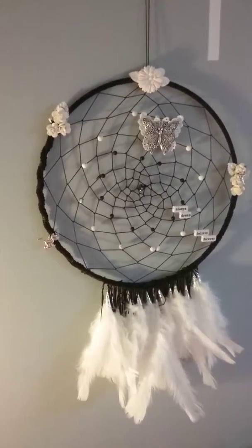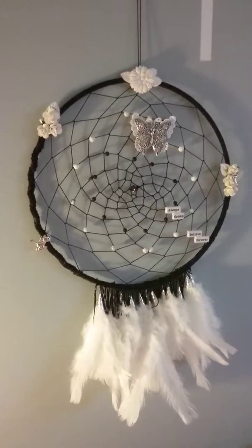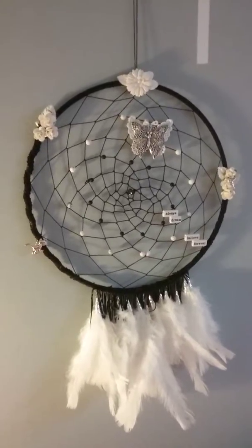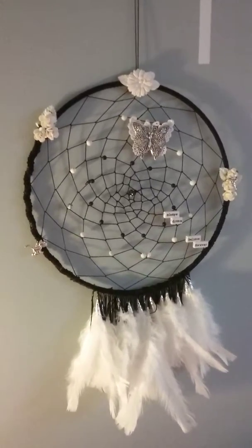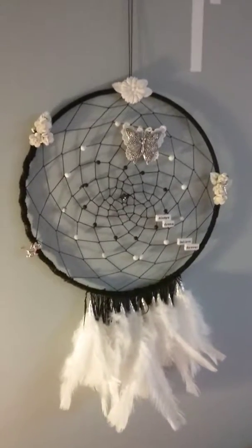So this is it. I will make another dream catcher soon — it will be purple and black. Thanks for watching.